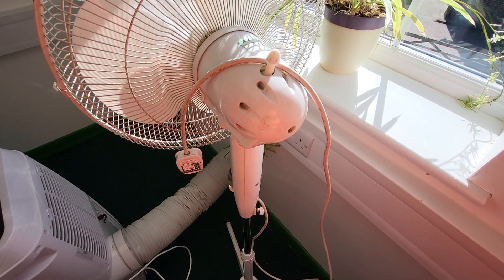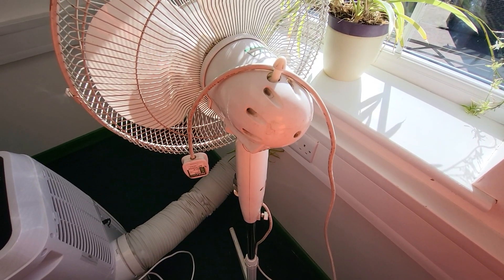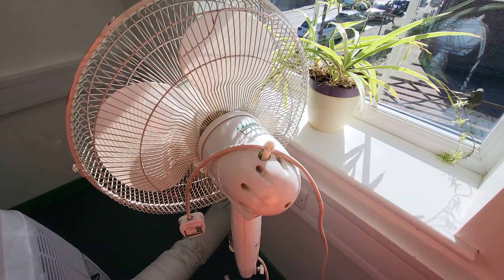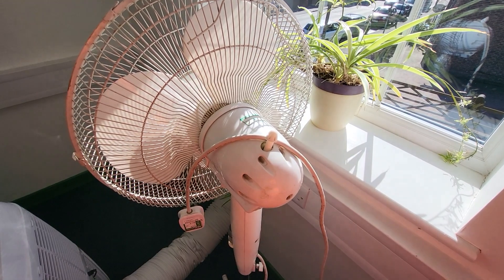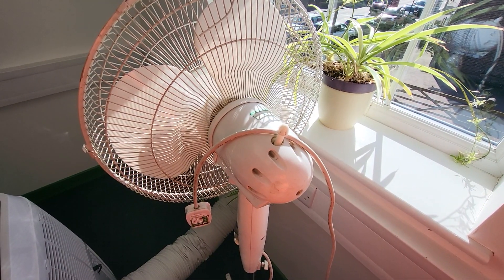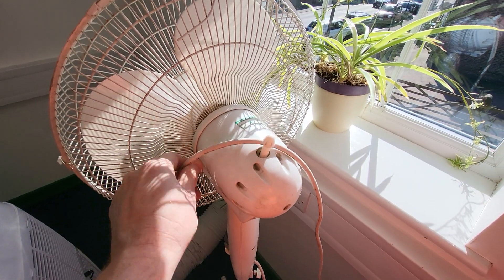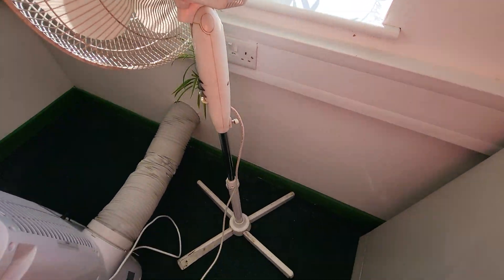Hello everybody, Ben the PAT Tester here. We've had another question come through about PAT testing fans — about when a fan appears to be a class 1 appliance but then you can't get an earth reading off of it, and what to do. So here we have an upright fan.